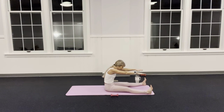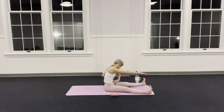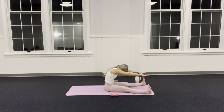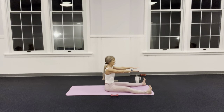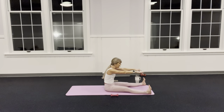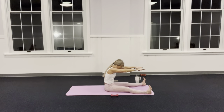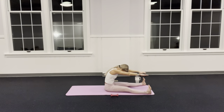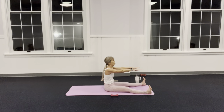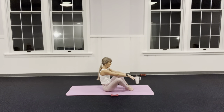Suck that navel in, squeeze your bum, inhale up taller. Exhale — chin to chest first, as my arms go forward my navel goes back. Flex your feet. Inhale up — nothing in your back, exhale. Inhale up, connect shoulders to back, exhale. Stack your spine, hold the arms here.